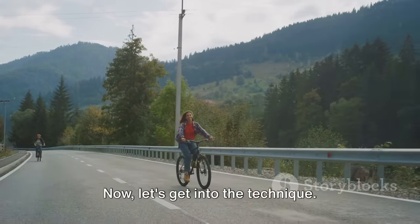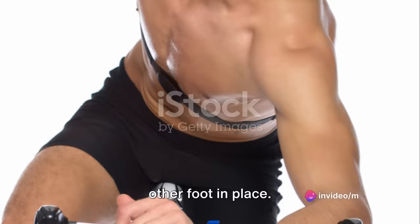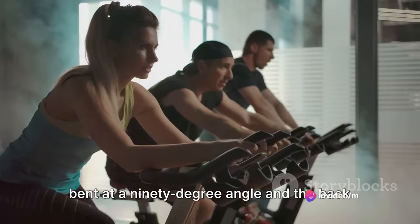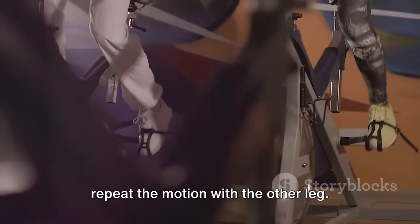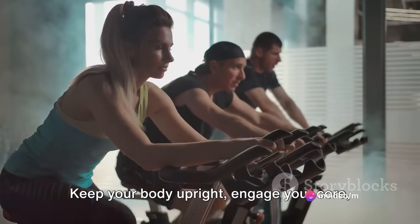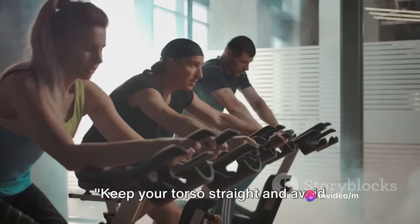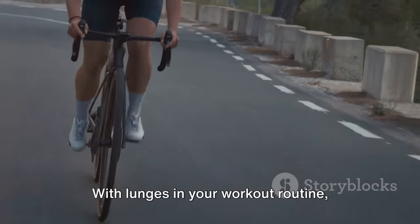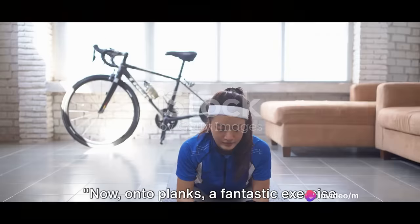Let's get into the technique. Start by standing tall. Take a big step forward with one foot while keeping the other foot in place. Lower your body until the front knee is bent at a 90-degree angle and the back knee is hovering just above the floor. Push back up to the starting position and repeat the motion with the other leg. Keep your body upright, engage your core, and make sure your front knee doesn't go past your toes as you lunge. Keep your torso straight and avoid leaning forward to maximize the benefits. With lunges in your workout routine, you're one step closer to becoming a more proficient cyclist.